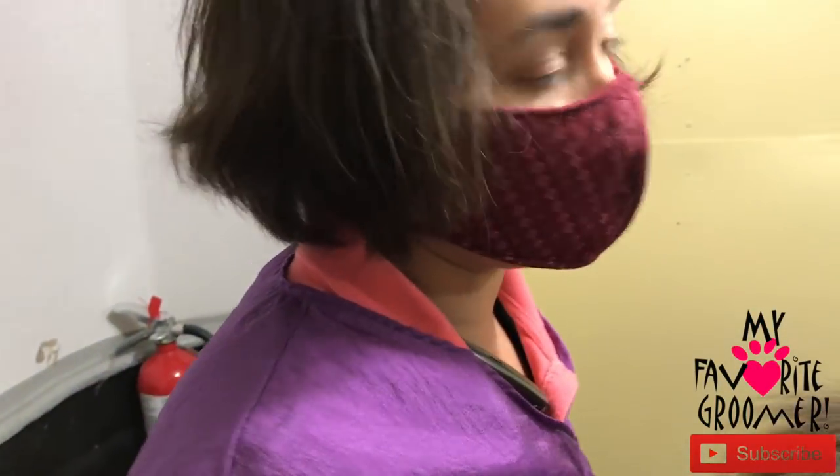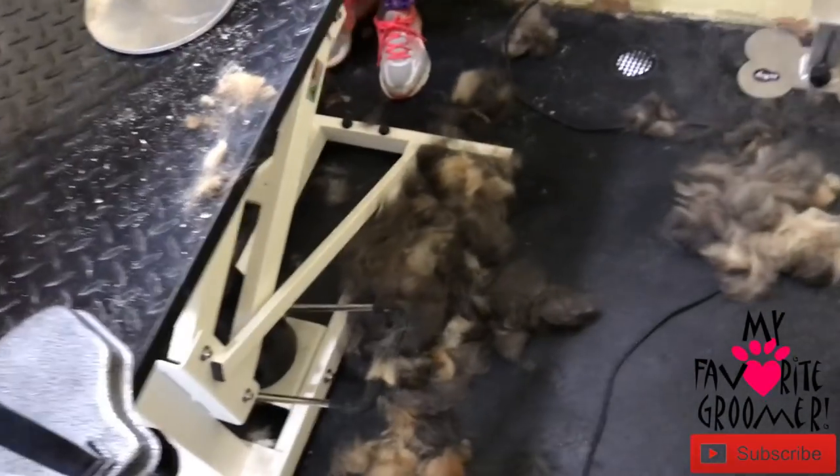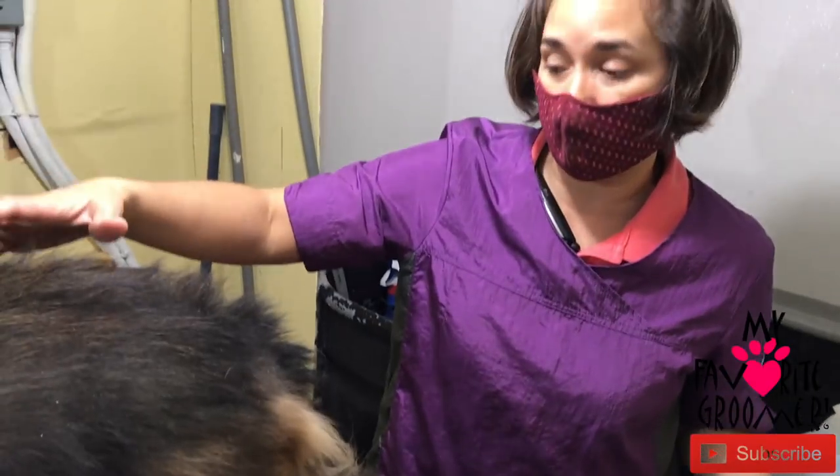We are de-shedding seriously. Look at all this hair we got off of this baby, both sides. David and I are working both sides here. We've come pretty far — it's probably been a good 35, 40 minutes of brushing and de-matting now.